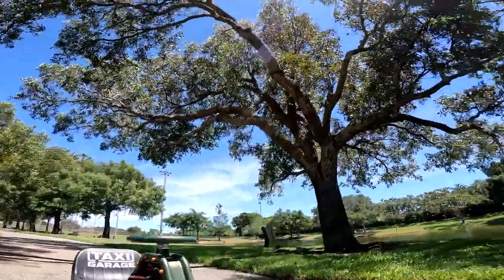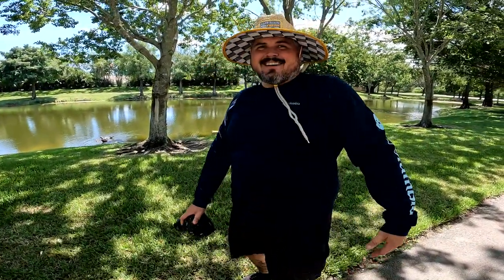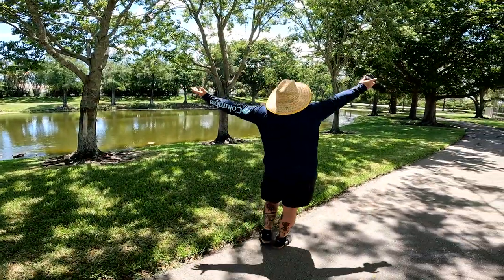Yo, tracking shot! What is this, film school? Butterfly in the sky, I can fly very high!